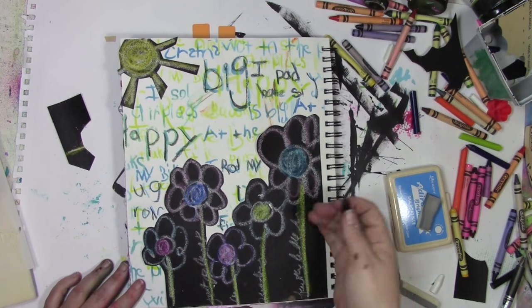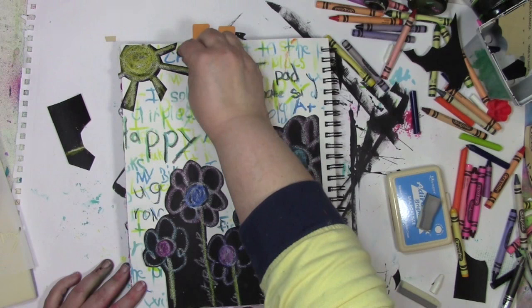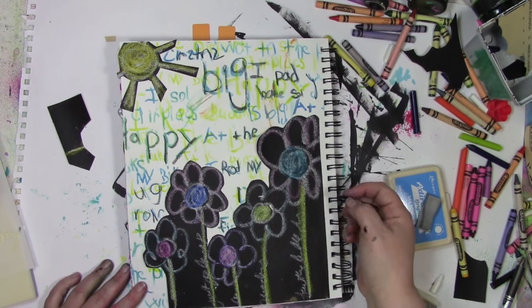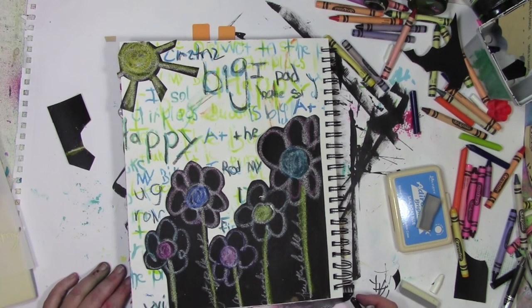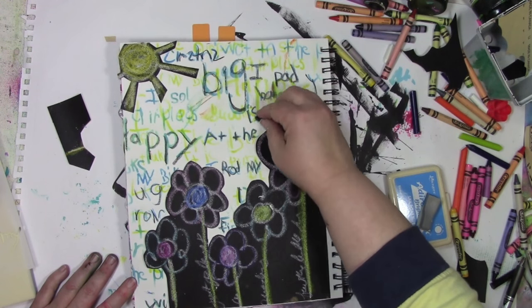I thought I was done at this point, but my inner kindergartner was so not done. I didn't even have the camera on — I was so sure I was done. I grabbed a black crayon and I'm just tracing over some of the writing. My inner kindergartner is just looking for any excuse to keep a crayon in that hand and keep playing, doodling, and drawing over things.